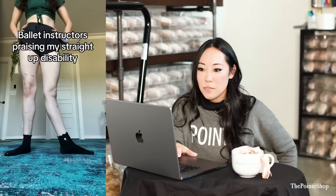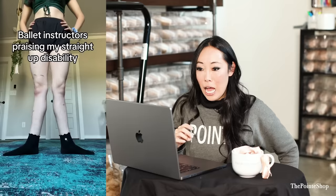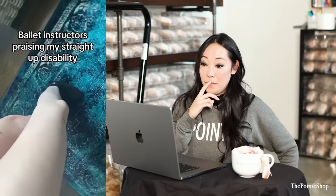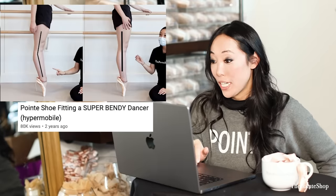Ballet instructors praise my straight up disability. Do you have EDS? Honey, it was ruined when she bought it. Yeah, I know. I mean, we talk about this a lot. It's very beautiful, but super dangerous.